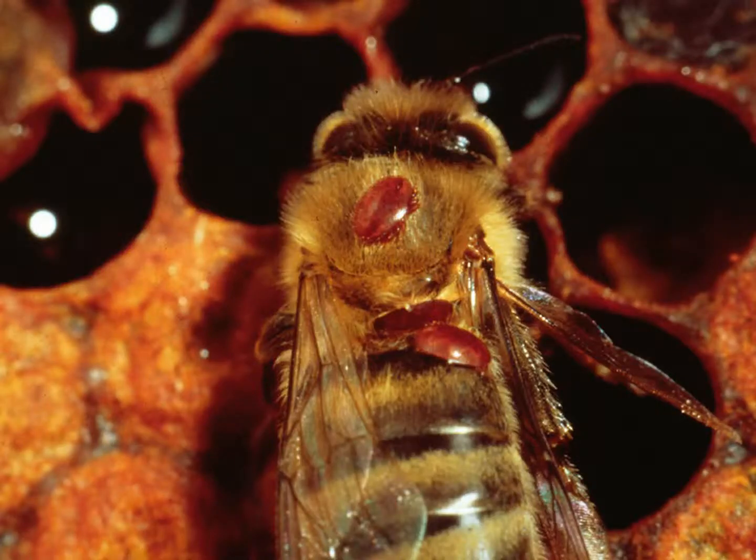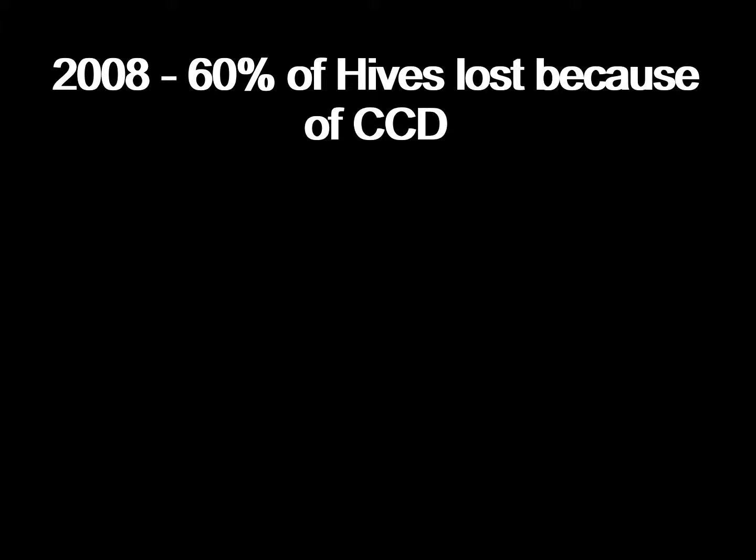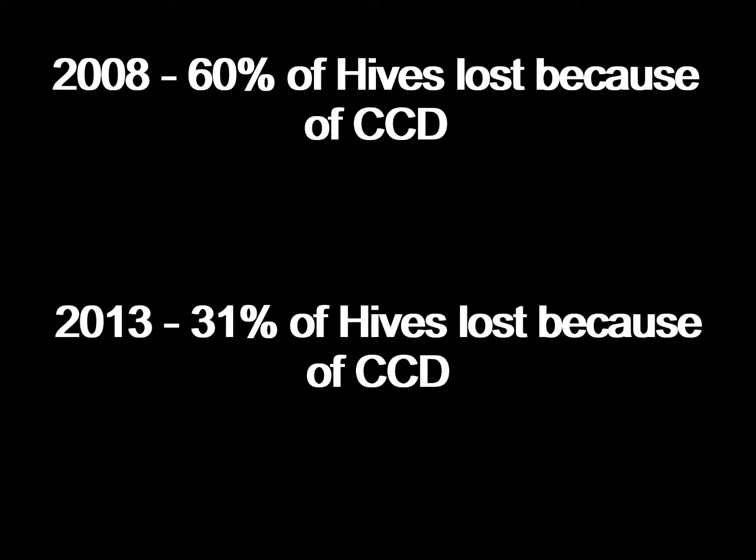Colony Collapse Disorder is one of the biggest threats to honeybees, along with mites, and has been one of the biggest killers of honeybees since the early 2000s. According to the Environmental Protection Agency, Colony Collapse Disorder is the phenomenon that occurs when the majority of honeybees in a colony disappear and leave behind a queen, plenty of food, and a few nurse bees to care for the remaining immature honeybees and the queen. During 2008, about 60% of hives were lost because of Colony Collapse Disorder. That number later dropped in 2013 to 31%, and over the past couple of years, Colony Collapse Disorder was not mentioned as a cause of lost hives.